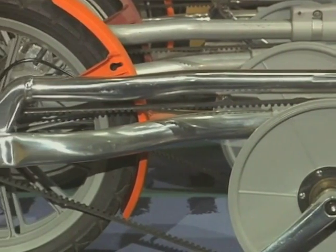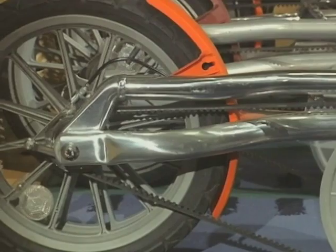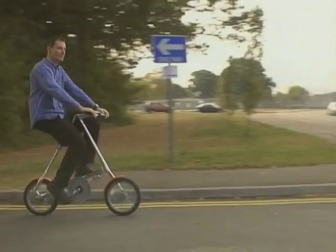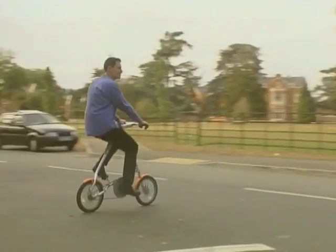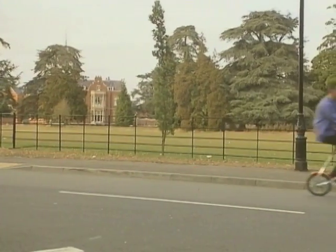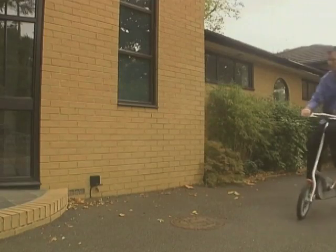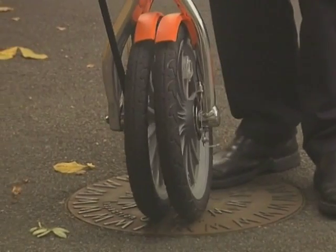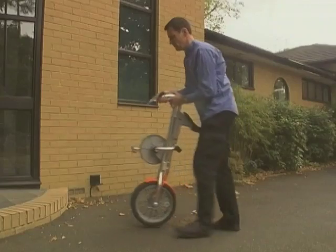The production version of the Mark III incorporates all the optimum features from the test rig. As far as the ride goes, it feels much more like a non-folding bike, and it's still really fast to fold. A magnet has also been added to pull the wheels firmly together when the bike is being wheeled along.